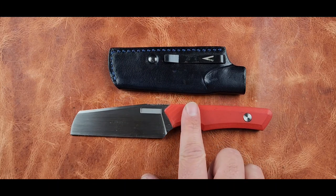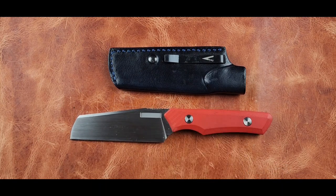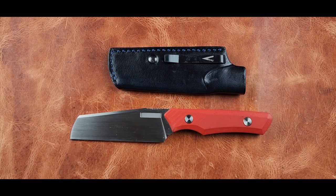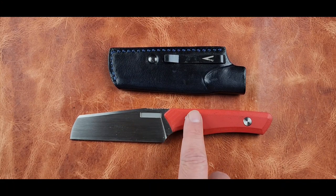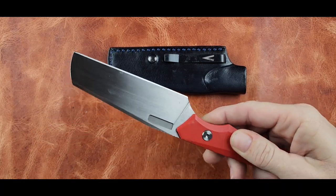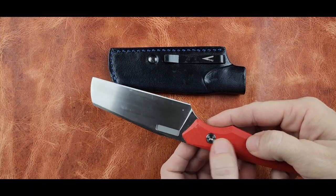I don't chase after products when they're not readily available. I come into contact with brands and decide whether they're worth chasing after. I'm not a Vero expert, so don't take my opinion to heart. That said, I do like the knife. At $300 it's just a little over what I'd be willing to spend.